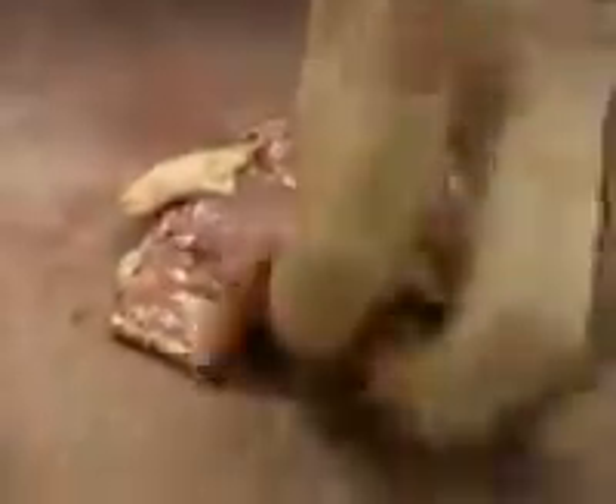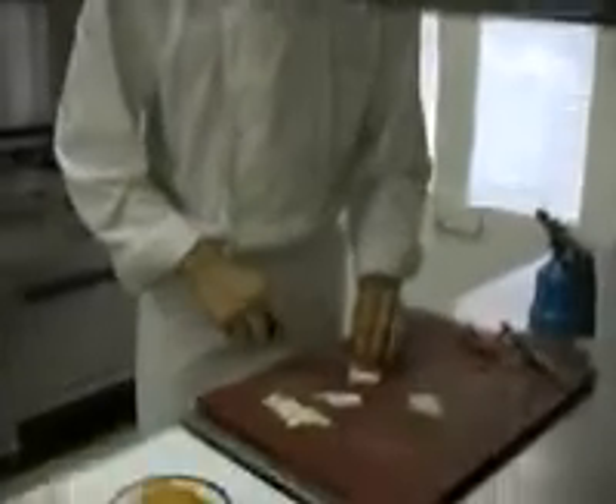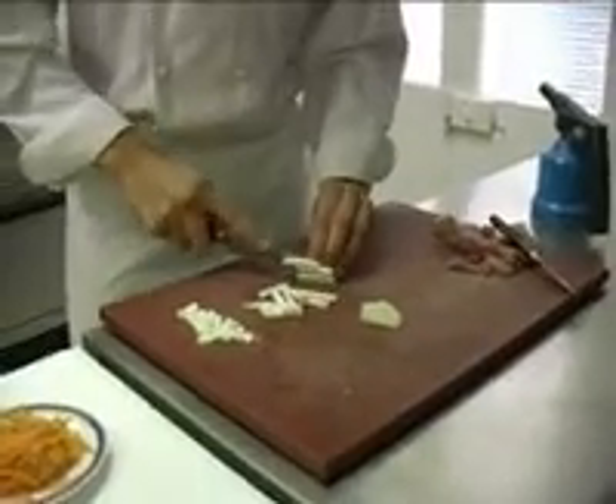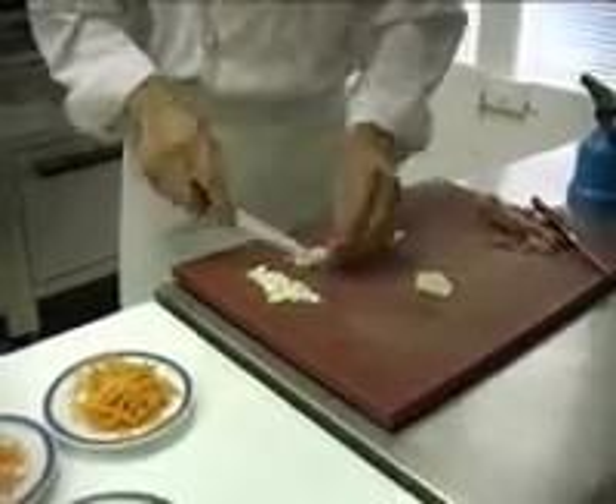Je vous remontre : nous grattons, retournons, et venons tout simplement continuer le long de l'os et finir à la jointure comme ceci. Et pour finir, maintenant, nous allons assaisonner et rajouter en interne le coffre de céleri que nous avons cuit préalablement. Sans pour autant trop cuire la caille, en rajoutant un aliment en interne comme le céleri, vous avez déjà infusé la caille au céleri — et deuxièmement, vous allez pouvoir parfaire la cuisson. Ceci étant dit, nous finissons de tailler le céleri.